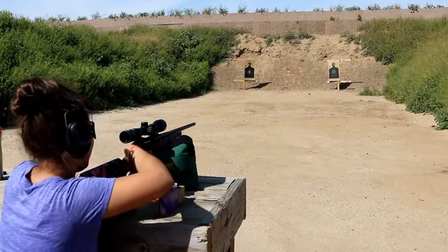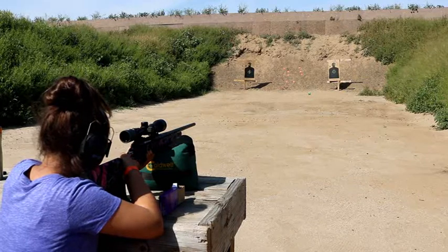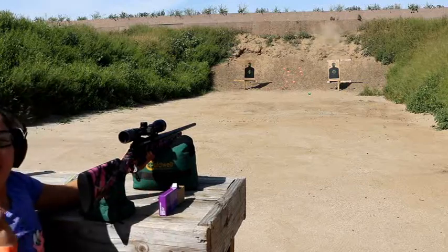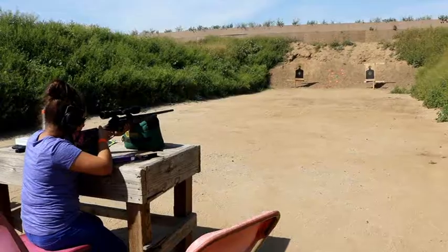Get that center dot. Safety off. Get lined up, and once you get lined up, squeeze the trigger slow. Yeah! What a skidback!